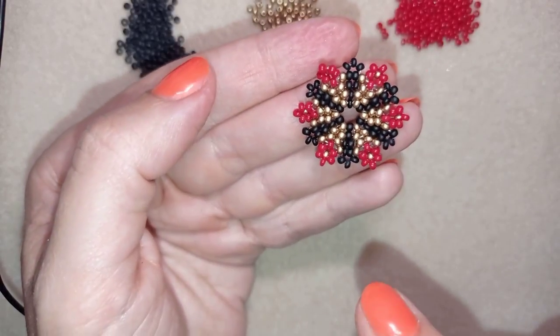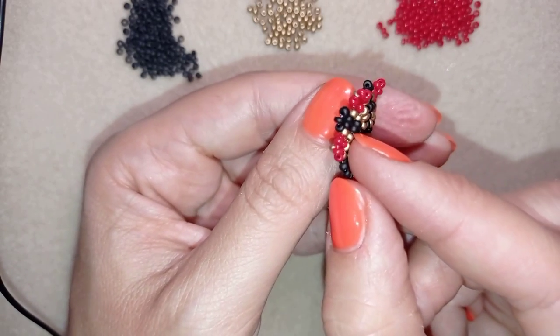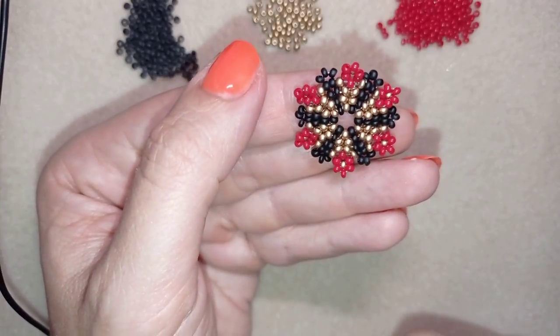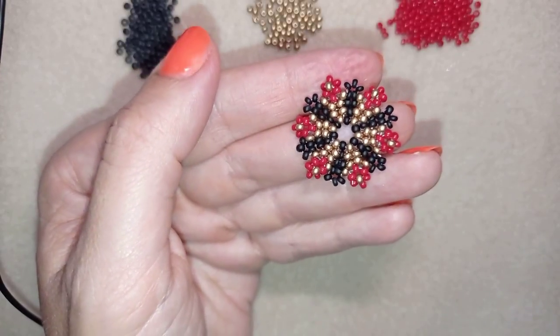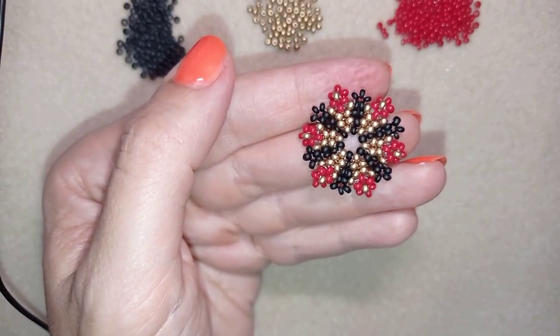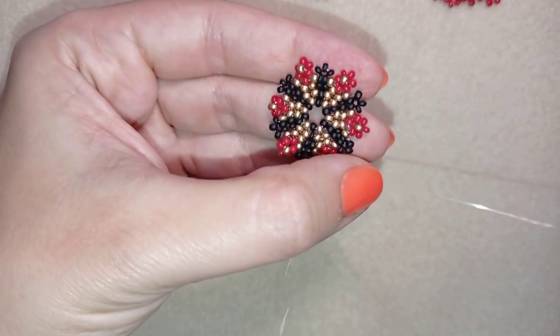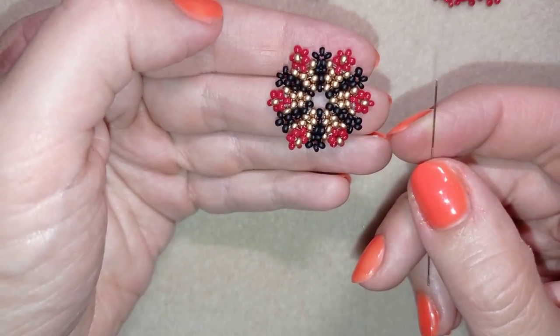This is the front part of my ring where those beads pop up, and I will start making my ring band from here. I'll take another half an arm span of thread on my needle. I have a new thread and I will make my ring band with it.